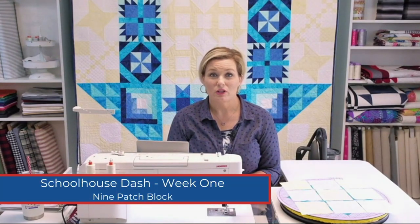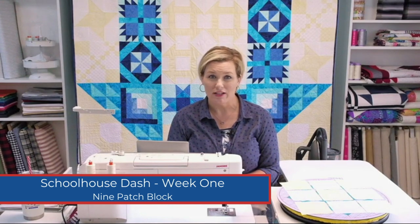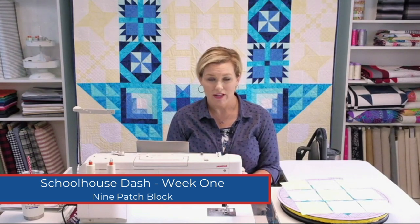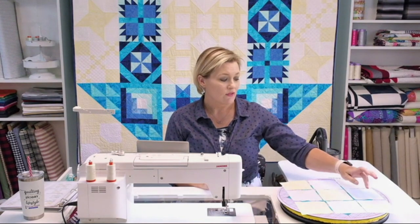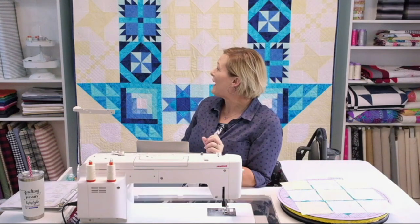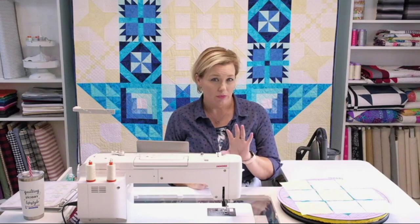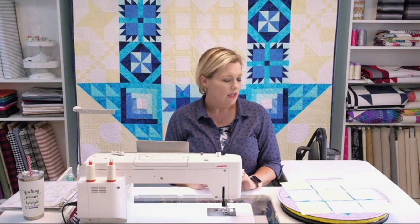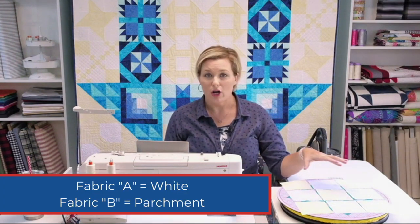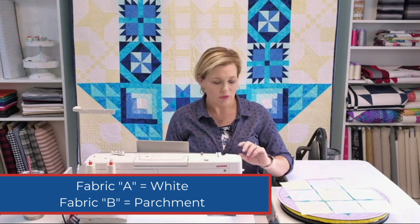The block we're going to work on today is the traditional nine patch block. There are a lot of variations of nine patches out there, but we're keeping it simple for Schoolhouse Dash. Of your Island Matique fabrics you're going to have your parchment and your white. You're actually doing two blocks for the quilt — they go on the top and bottom of the quilt layout. For each block you're going to have five of the parchments and four of the white. It's a great beginner block to start with.